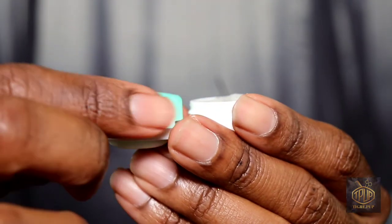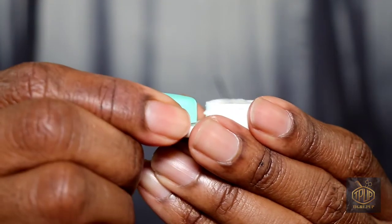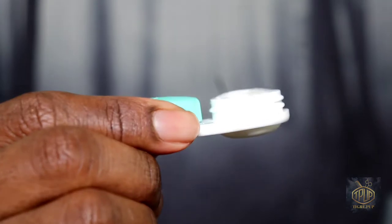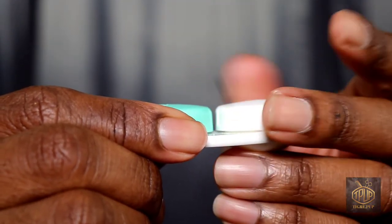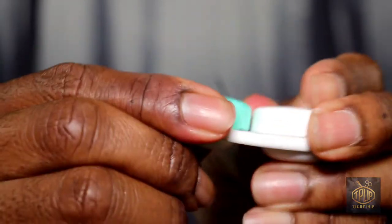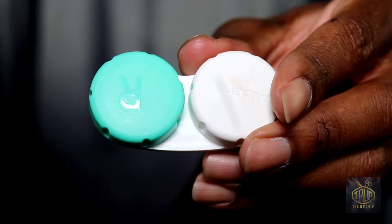I filled my contact lens case with solution and contact lenses to the brim, just in case the case gets tipped over, to make sure everything is nice and saturated. Then I close the container nice and tight.